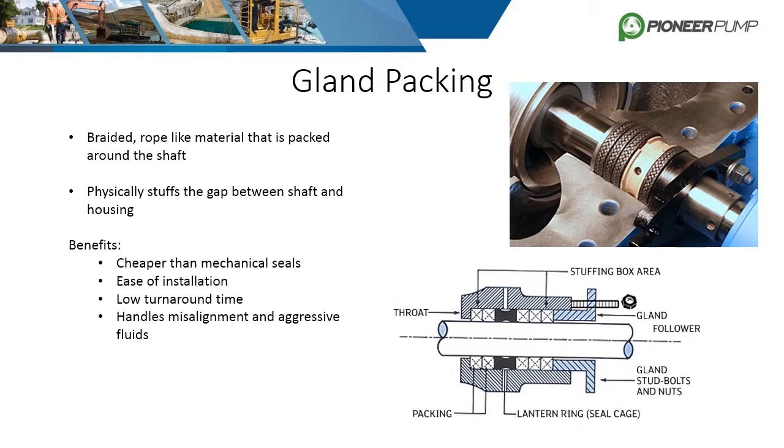The benefits of packing are its low cost, ease of installation, low turnaround time, and it can handle misalignment and aggressive fluids much better than mechanical seals. Some negatives are that it will leak over time, it has a short lifespan, and it requires more maintenance and adjustment due to the fact that the rope wears over time and requires constant tightening and eventual replacement.